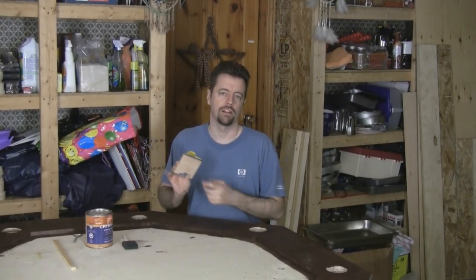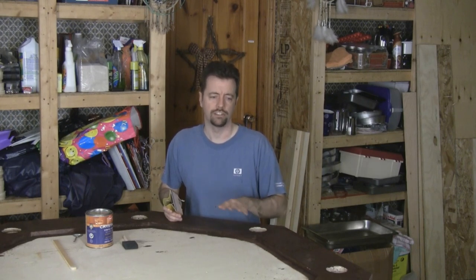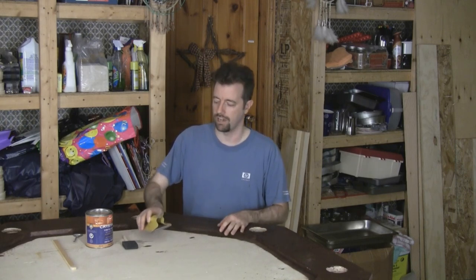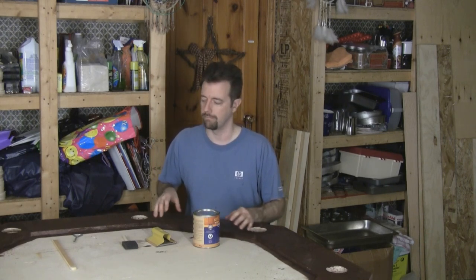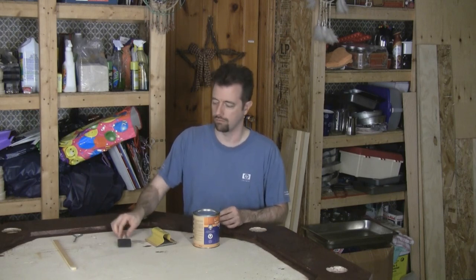I've loaded my sanding block with a 220 grit. Once the stain is completely dry, you want to go over that very lightly and just take care of any grain that's been raised or any imperfections — don't sand too much, you don't want to remove the stain that you put down. After that's done, we're going to put a clear finish on this. I'm going to put four coats on top of the racetrack just to give it some extra durability. Make sure again that you stir it rather than shake it — you don't want bubbles in the finish — and I'm going to put that on with a foam brush.